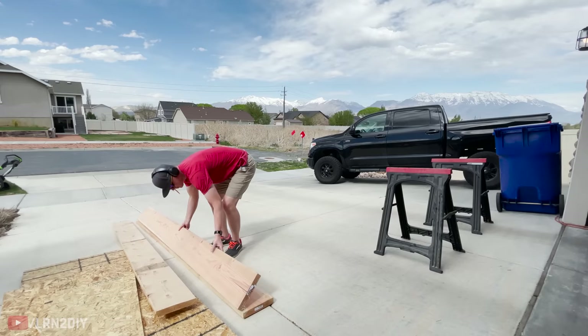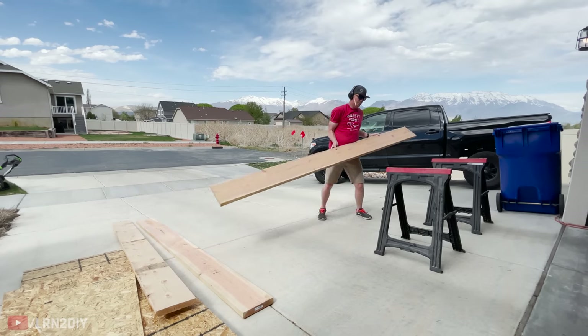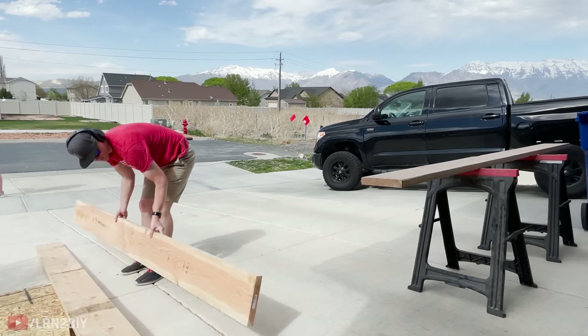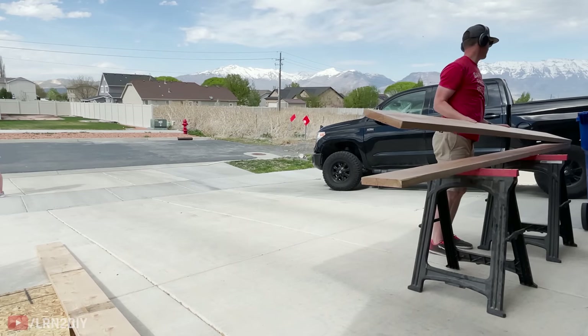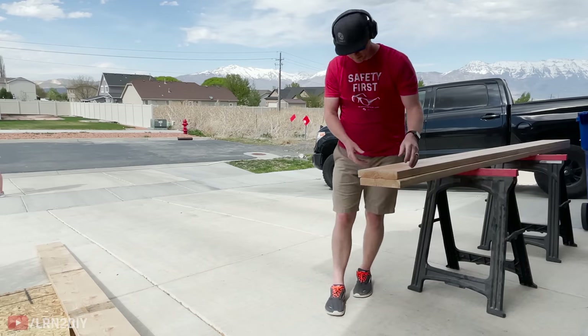We'll keep the construction pretty simple. As far as lumber, you're going to need some two by eight, two by ten, or whatever dimension matches the height you want. Be sure to bear in mind that lumber dimensions are usually about a half inch shorter than what they're named — so a two by eight is actually one and a half by seven and a half.